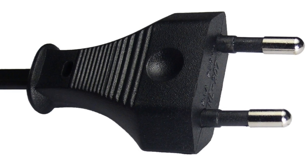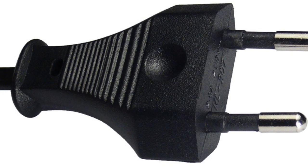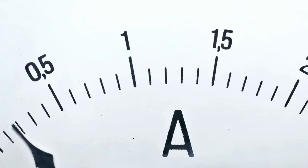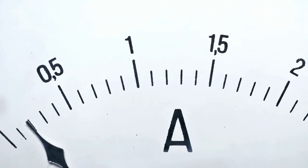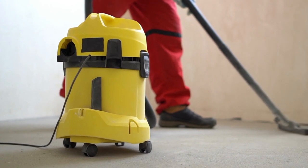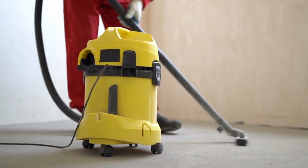These days, the two-pronged unearthed Europlug — plug type C — is the most widespread plug used throughout Europe. While Type C plugs will fit into Israeli sockets, they're only intended for low-current, double-insulated appliances which do not require earthing. Therefore, many higher amperage appliances in Israel — like washing machines and vacuum cleaners, for example — continue to use and require Israel's unique plug type.